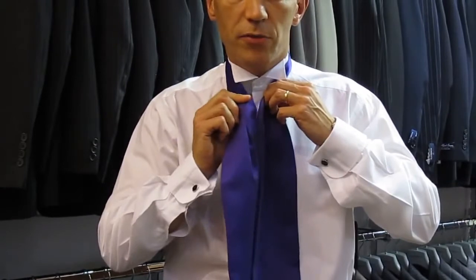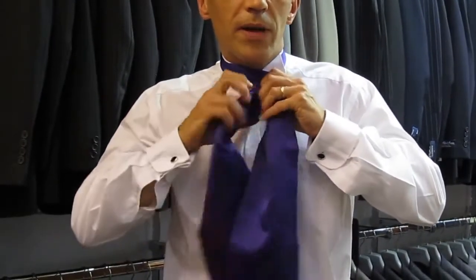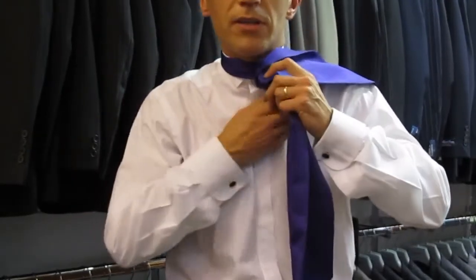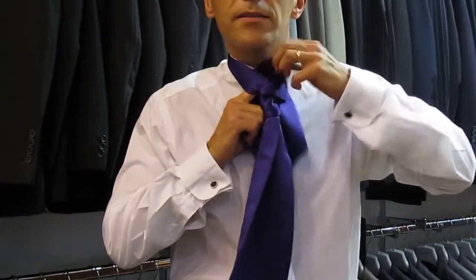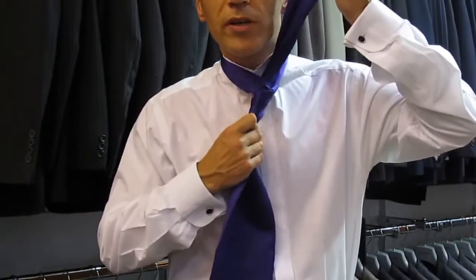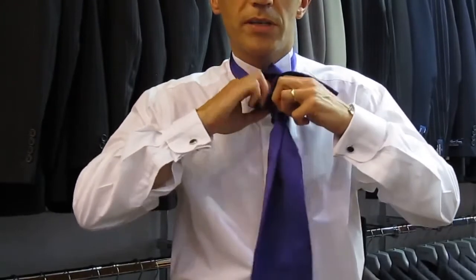It's very straightforward. You take one end over the other, round the back, round the front, come up from the back, pull all the way through. Try not to pull the knot too tight, because you want a nice big ruffled knot.